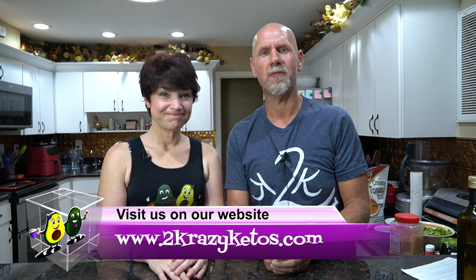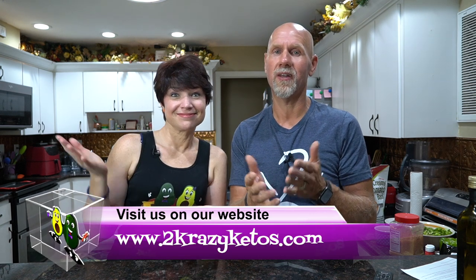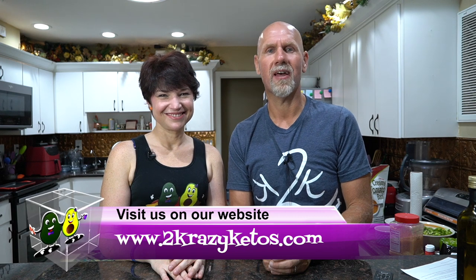Hey, what's up family? I'm Rachel. And I'm Joe. And we're 2 Crazy Ketos. If you're new to our channel, welcome. Here on 2 Crazy Ketos, we do different things like product reviews, recipe videos, we talk about various keto topics, and then every Monday we sit down on the couch for Keto on the Couch, where we just kind of talk about what's going on in our lives for the week.